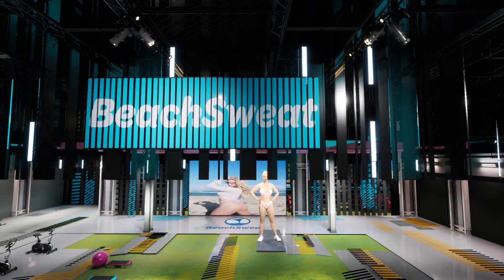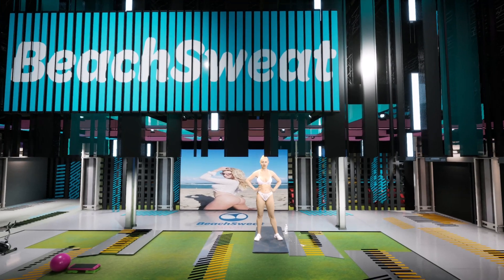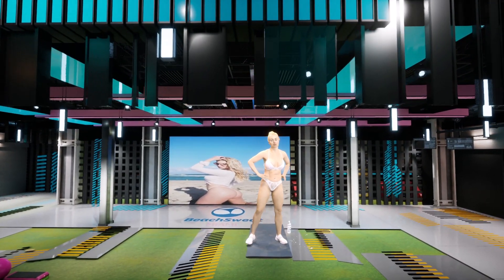Hi guys, welcome to Beach Wet. I'm your instructor, Alexa Alemania. Today I have a great five-minute warm-up for you all. We're going to start with the arm reach, starting horizontally.